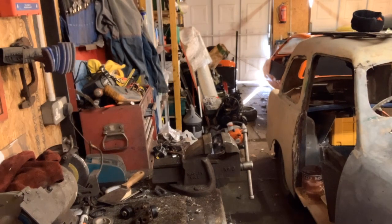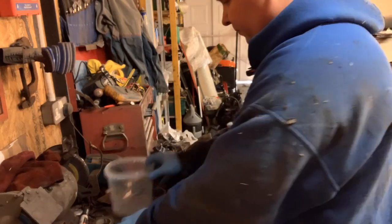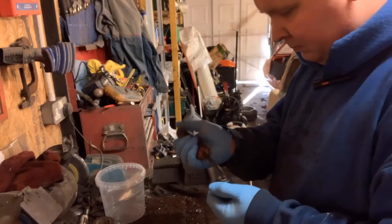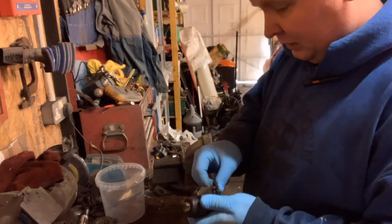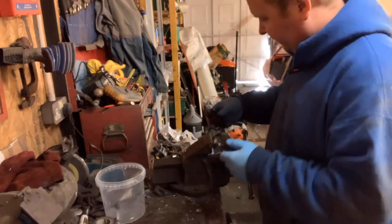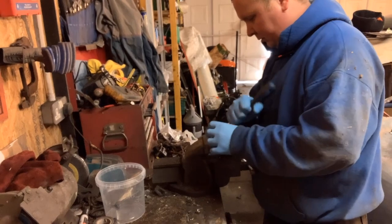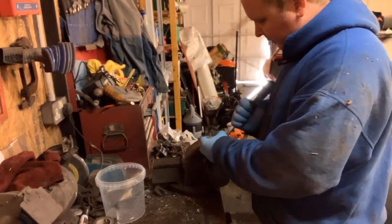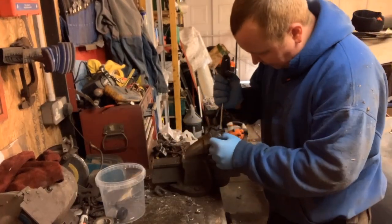We'll get a container for the parts first. I've got quite a few of those in the shed, I just keep sitting them in places I don't recognise. One was right behind me and I walked past it. So we've got a container. This is the seized one - so we'll go for this one. I'll just put these back in after I took it off, just so I knew they were there.